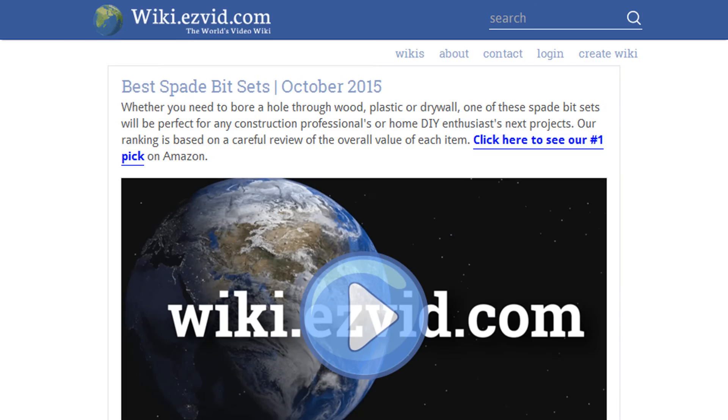To see all this stuff, go to wiki.easyvid.com and search for spade bit sets, or click beneath this video.